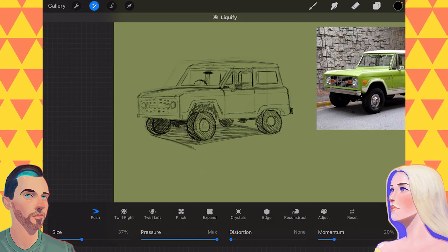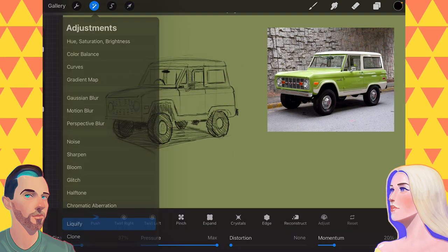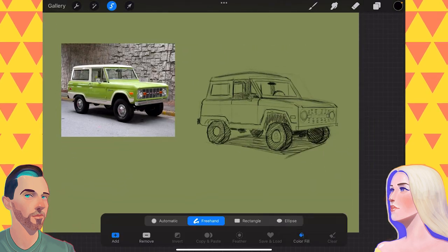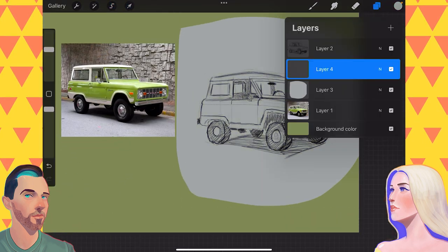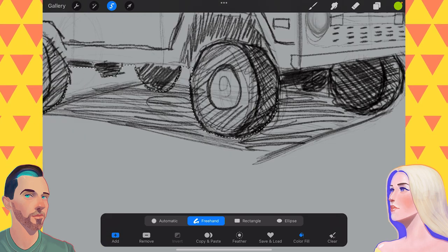Yeah, because you won't worry if it's not perfect. You're not going to worry about what the end result looks like because you're already like, cars, I don't care. Or insert blank — platypus. There's somebody out there who's like, I hate platypi. I would draw football players.